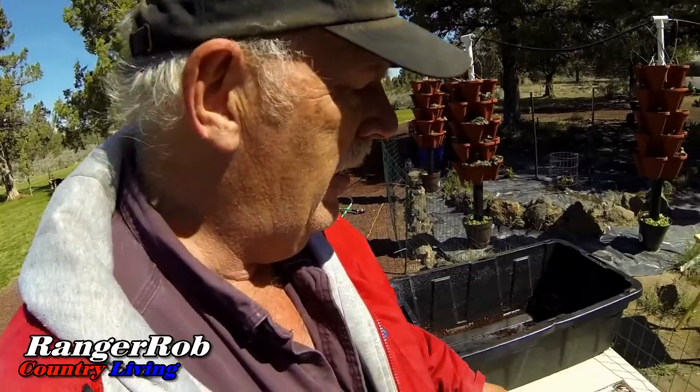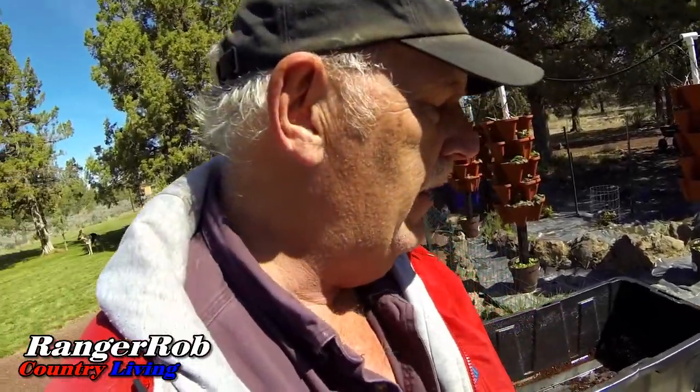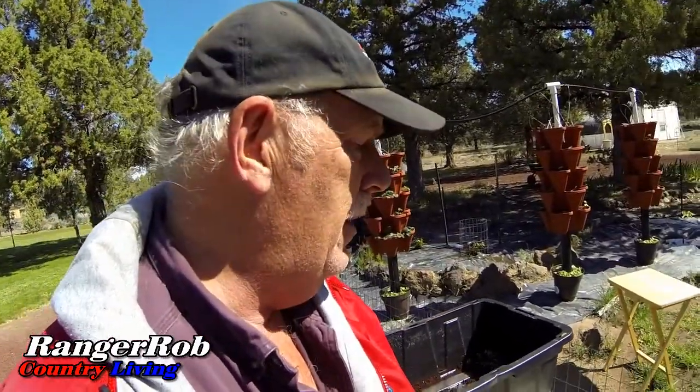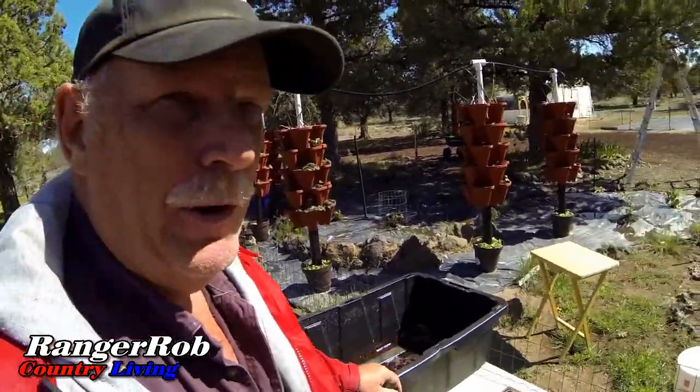We're back out by the towers. To make this stuff it's pretty easy — take these out of the packages, throw them in here, add water, and mix. It's amazing how much dirt this will make. I bought 15 blocks — Home Depot, by the way — seems to have the best price for coconut coir. So we keep cleaning them out. I'm hoarding coconut coir. Anyway, let me get to work on this.